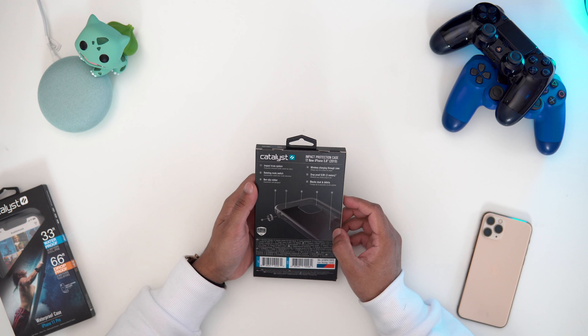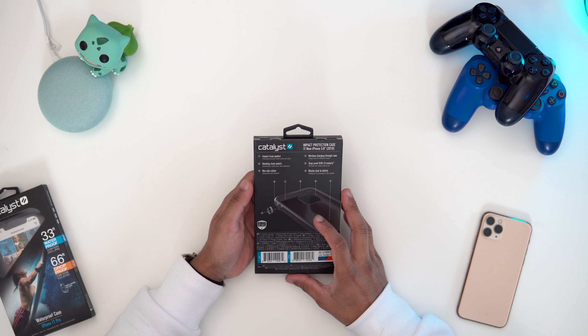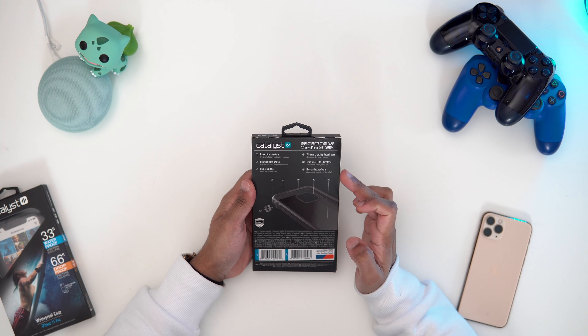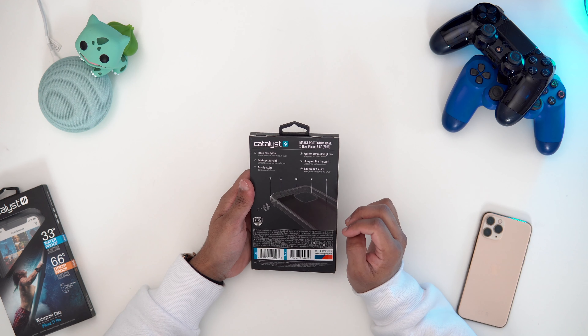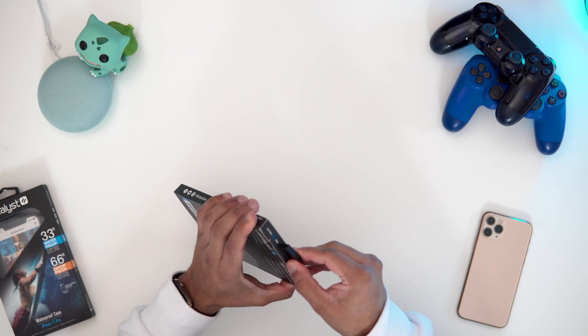On the back we've got more details about the casing. We've got that impact trust system, their famous rotating mute switch, non-slip rubber, it works with wireless charging, which is really great. We've got that 9.9 feet drop proofing, and it blocks dust and debris, which is really nice. Let's open this up and have a look at the case.